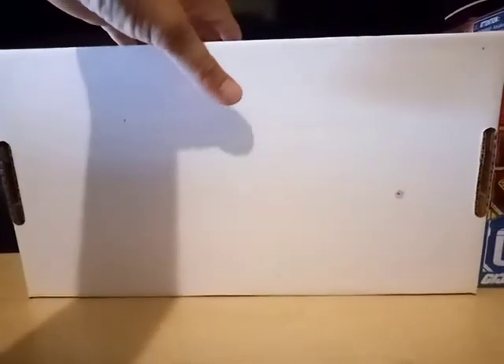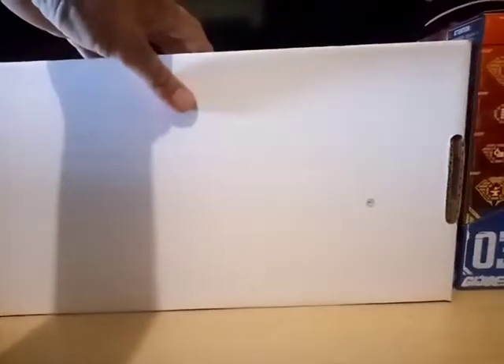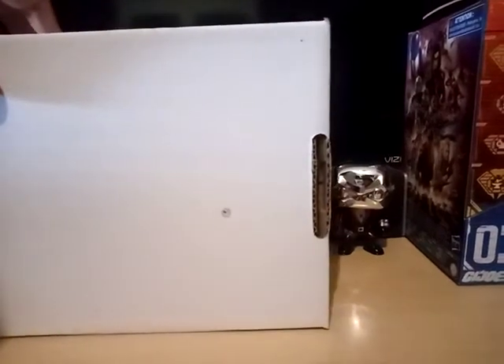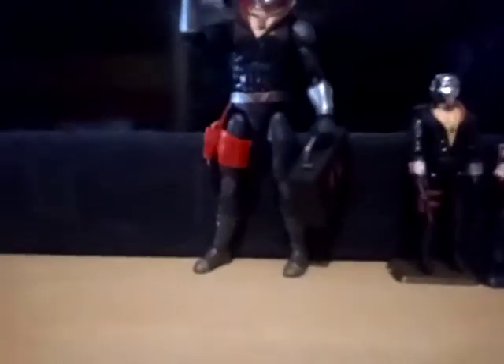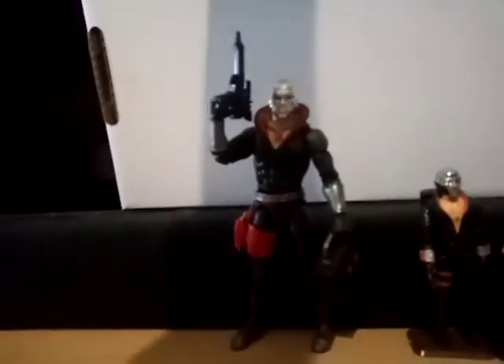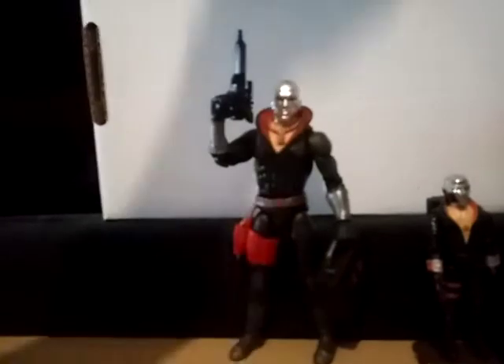Now, finally, the reason I'm shooting this video — we are going to be looking at Destro. That's right. Not the Funko Pop, not the 25th Anniversary, not Vintage Destro. We're going to be looking at the Classified Destro. I'm going to put this white background behind him so that'll hopefully help focus on him and not the background.